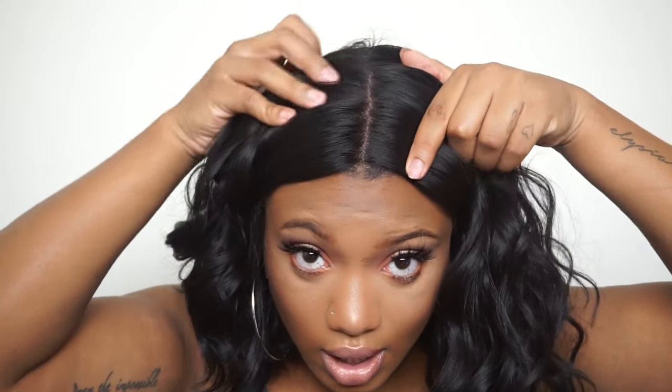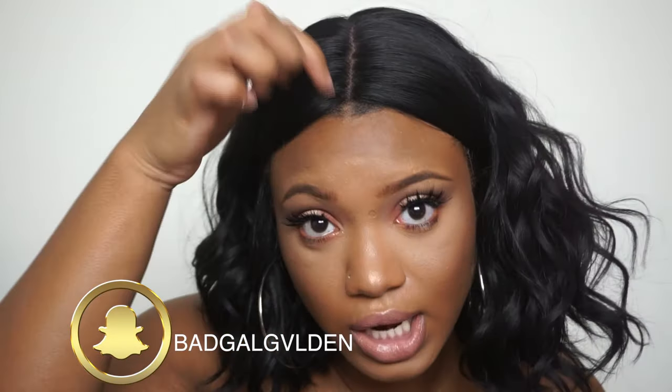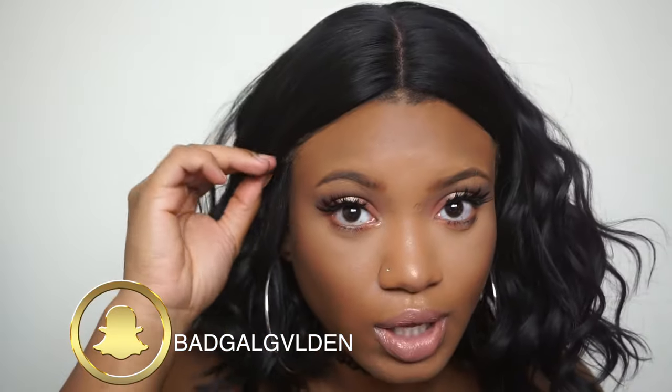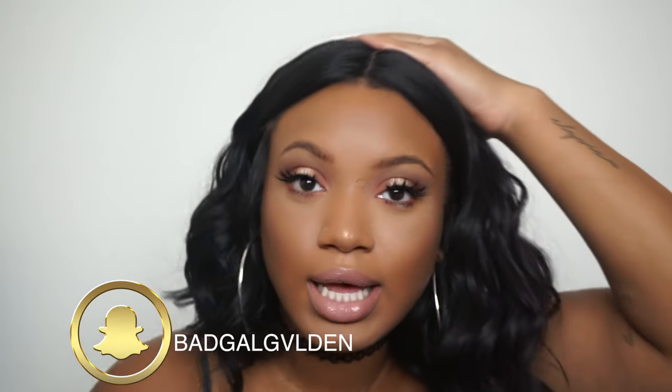It goes all the way back here for parting — ridiculous, so much parting space! I did not pluck anything off this wig yet because I think it looks kind of natural. It could be plucked a little bit because my natural part is a little thicker — my little fro under here is making it peek — but on somebody with flat hair it would probably lay a little flatter.